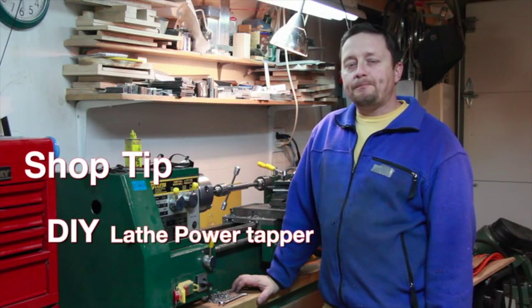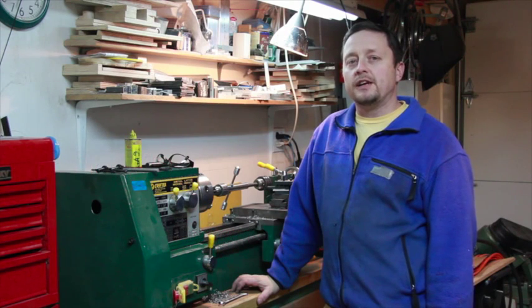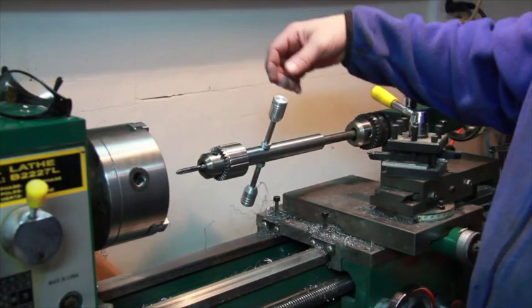Hey everybody, welcome to my shop. I've got another shop tip for you. I'll show you something that I've created to help my efficiency and accuracy in thread tapping on my lathe.